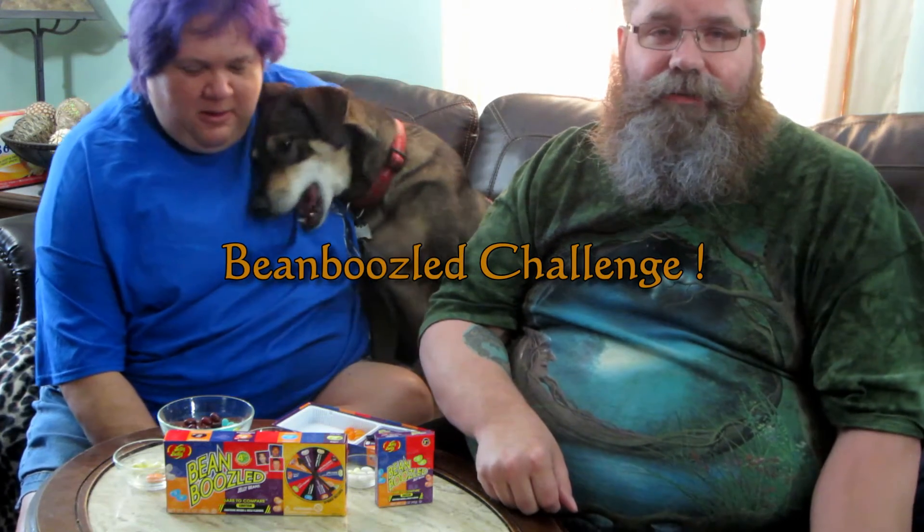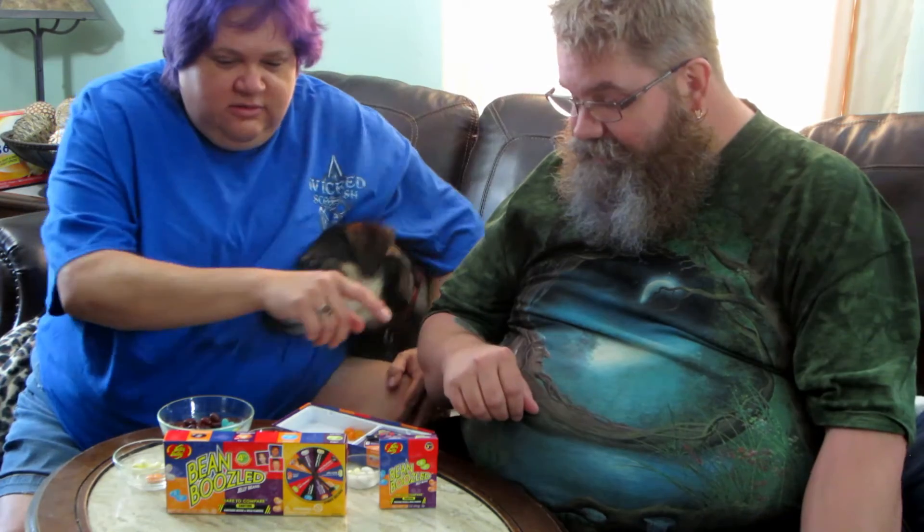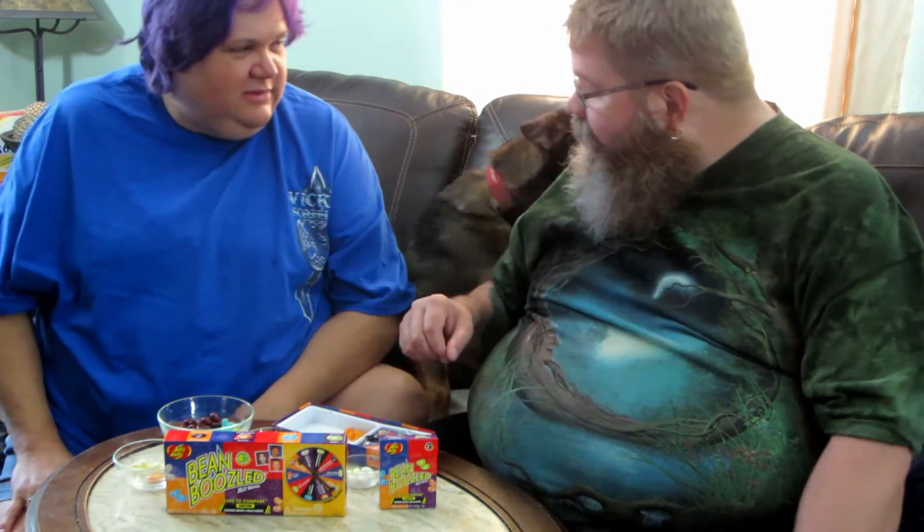So even though I know a lot of people have already done it and it's kind of old, we are going to be doing the Jelly Belly Bean Boozled challenge today. We just found we have a small box of third edition and the big box of fourth edition. Third edition has two flavors that fourth edition doesn't, so let's try this out and see who keeps going.